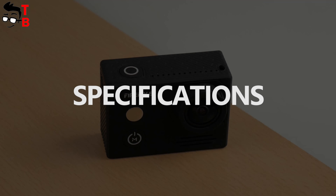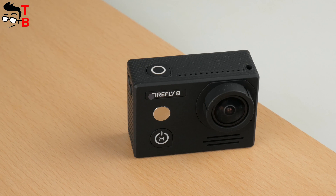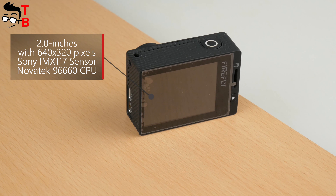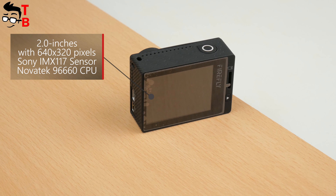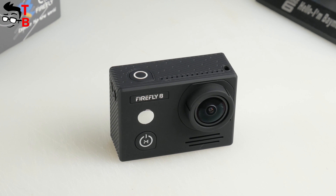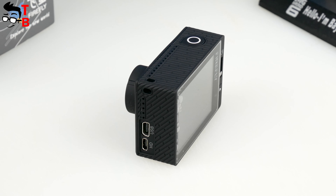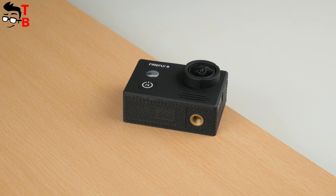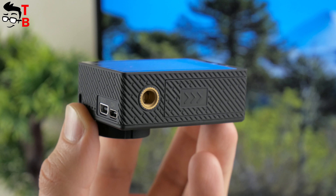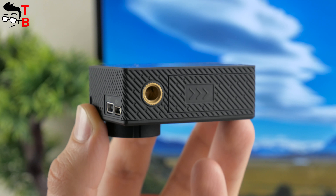Now let's talk about the main specifications. The camera is powered by a Novatek 96660 chipset and features a Sony IMX117 sensor. The 2-inch display has a resolution of 640 by 320 pixels. The maximum video resolution is 2160p at 24fps, and the maximum photo resolution is 12 megapixels. The Firefly 8 supports RAW photo format, gyroscopic stabilization, and distortion correction. It also supports an external microphone and remote control. The battery capacity is 1200 mAh and takes about 2 hours to fully charge. In testing at 1080p with the screen off, the camera ran for about 2 hours and 30 minutes — one of the best results among Chinese action cameras.